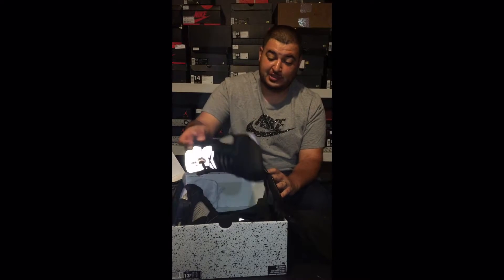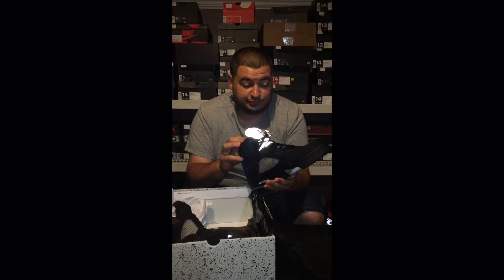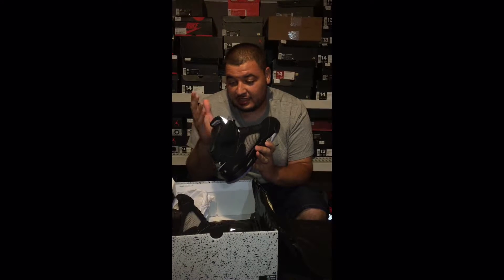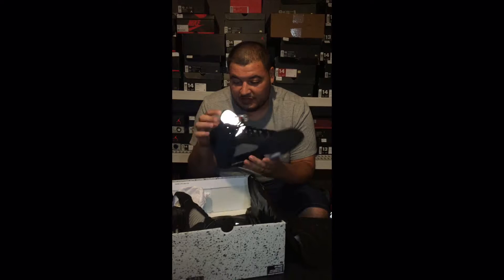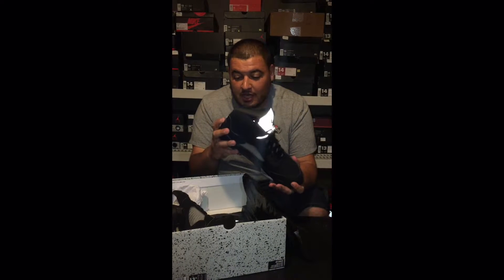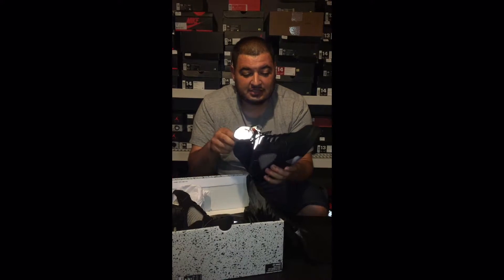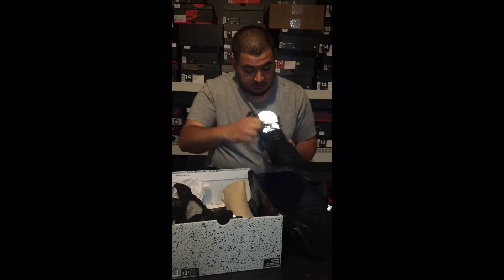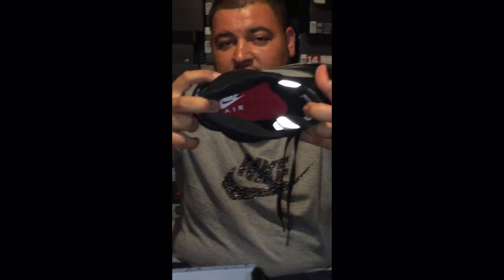Wow. By the looks of it, looking at the shoe, this is really good. Now I do understand, as I'm looking at my pair, people are talking about the way the tongue looks. I kind of understand, but it's something I'm not really too picky about. I am happy though we did get the Nike Nike Nike on the lace lock. And you got the red insole with the Nike Air branded down there too.